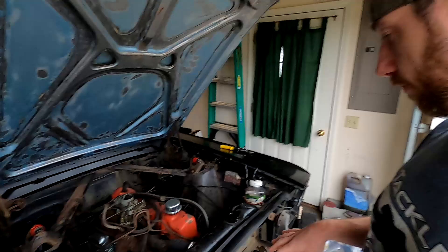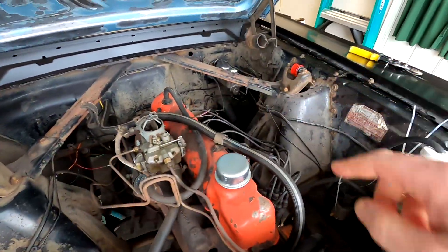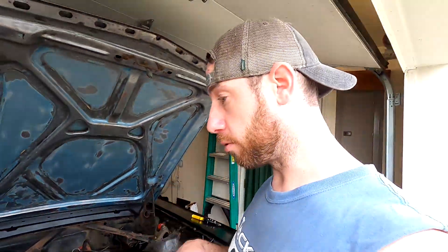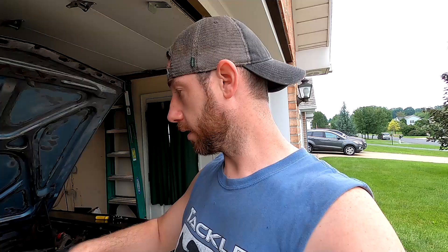We got the radiator install wrapped up. I even threw on the shocks in the front. Before I pull this out, I have a glass pack that I'm putting on it because I got to wrap up my exhaust. In order to make the glass pack work, I got to weld on an adapter because the glass pack is two inch and I need it to go down to an inch and three quarters, so I picked up that adapter.